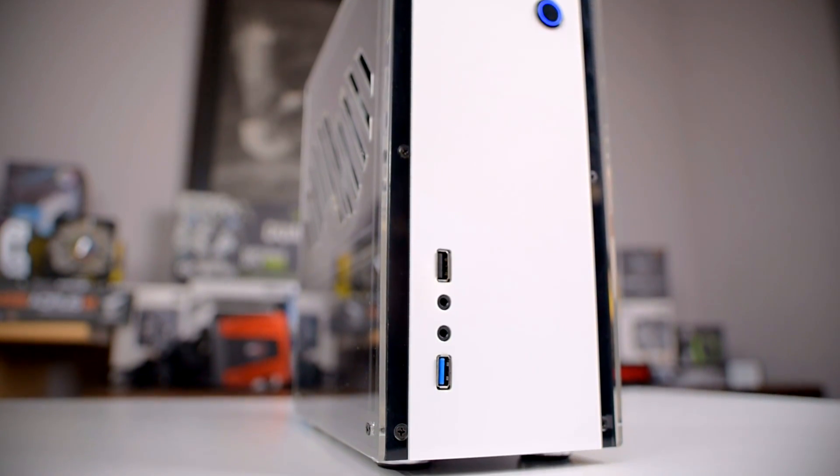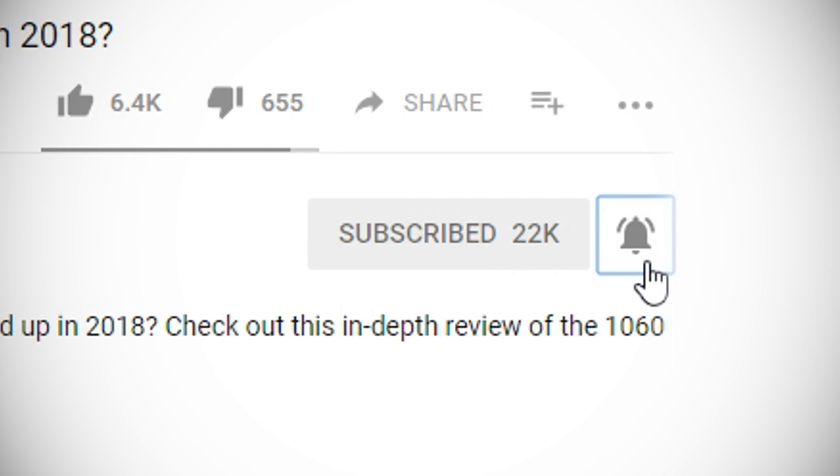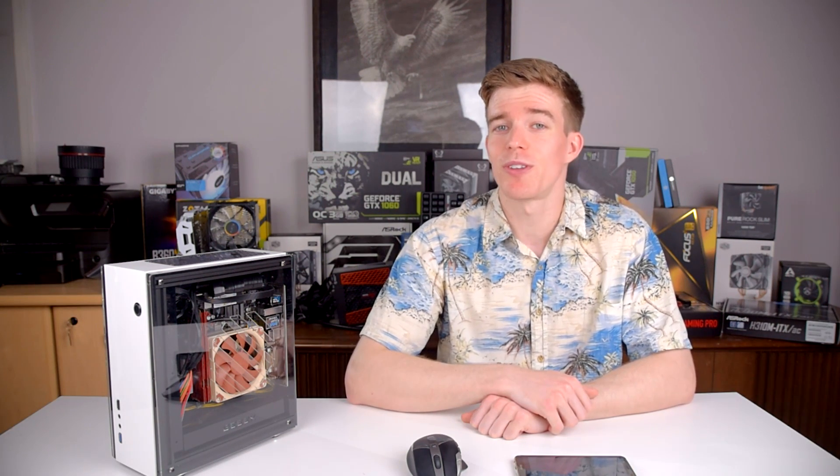If you want to pick up an A30 for yourself, the link is in the description below, along with the power supply I use because we know that it fits. Hit subscribe and click the bell icon to get notified of new videos as soon as they're out. If you liked this video, hit the like button. If you want to see more, hit subscribe — and I want to hear from you: do you think Mini-ITX PCs are worth the extra hassle of assembly? Let me know in the comments below.